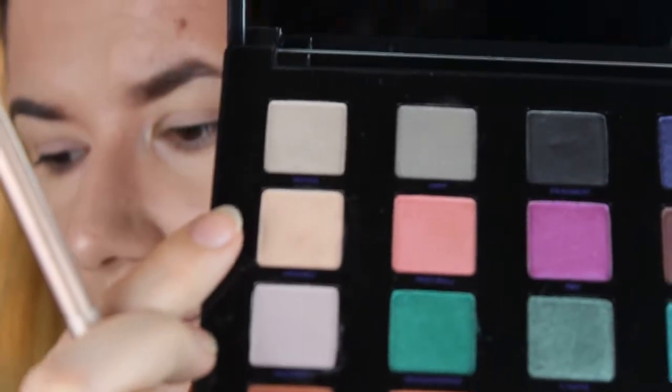I did try these eyeshadows with my Smashbox primer and it worked okay, so I want to try this one again, and I did set it with some powder. I'm going to use this Framed color in the crease just to set. This is my least favorite eyeshadow — it doesn't look that good. Then I'm going to take this Bitter in my crease as a transition shade.